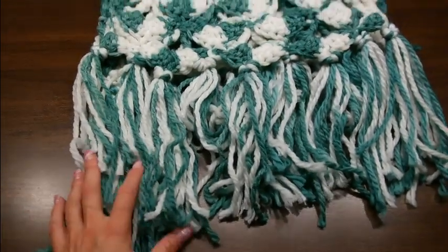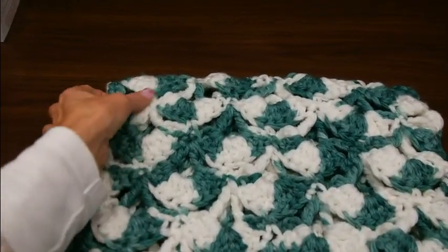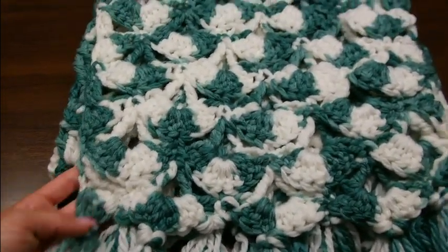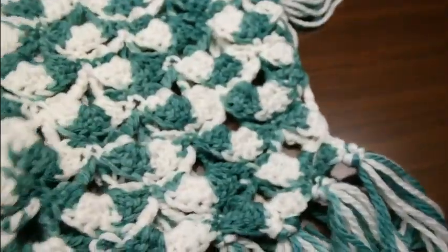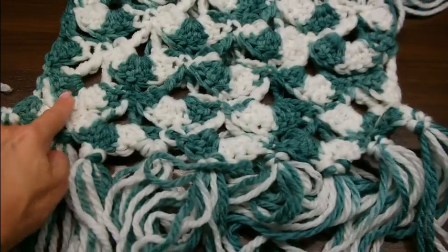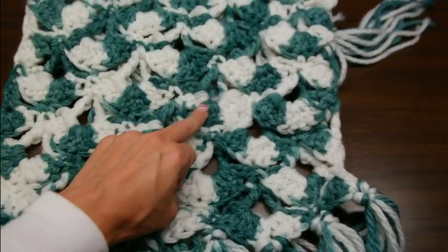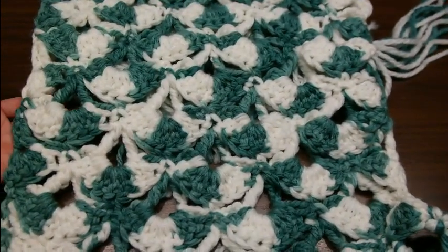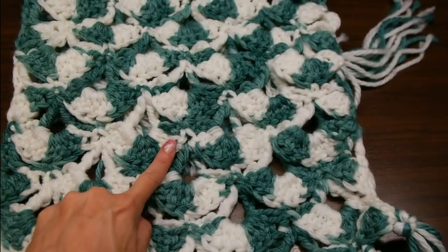Diesen Schal werden wir jetzt gemeinsam häkeln. Er hat eine Länge von 1,35 m ohne diese Franzen. Ihr könnt ihn auch kürzer machen. Ich habe jetzt 1, 2, 3, 4 Bögen – das sieht man immer – 1, 2, 3, 4 Bögen. Wenn ihr den nicht so breit haben möchtet, dann müsst ihr 8 Maschen abziehen.